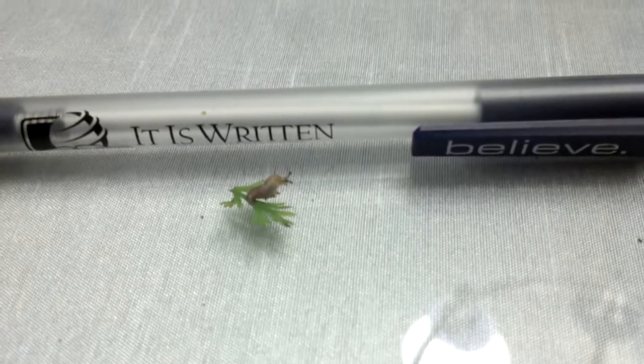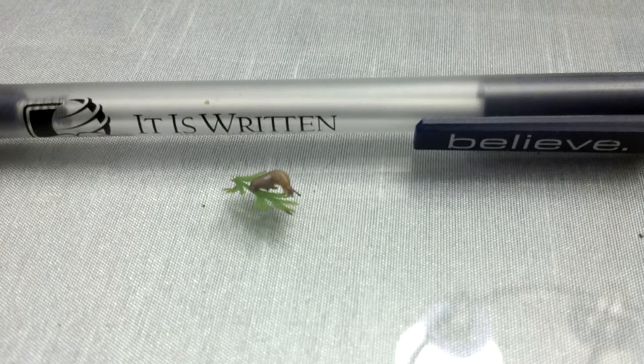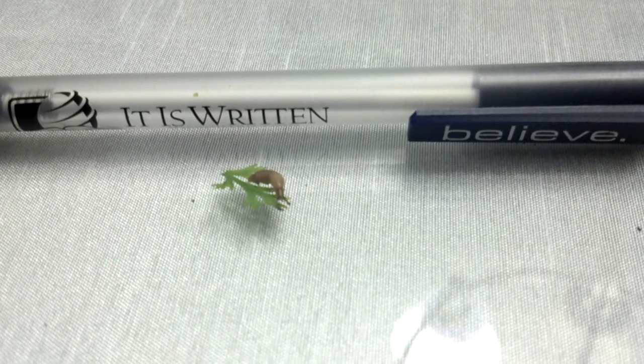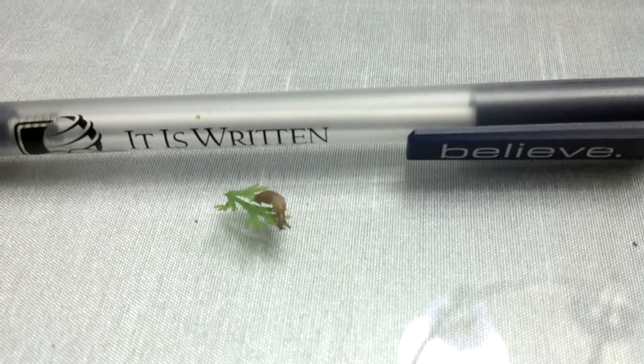That's big. Looks like about... it must be what? Quarter inch or...? This is my pinky. No, you are more than 50 inches. It's not too long. Too long.